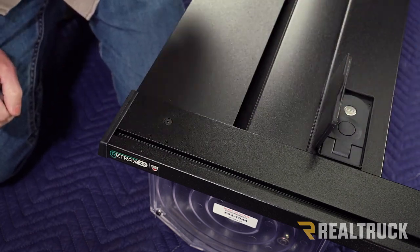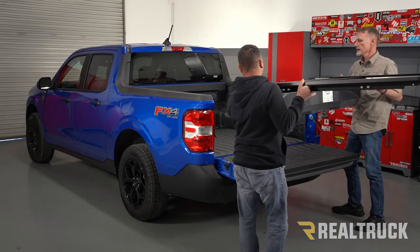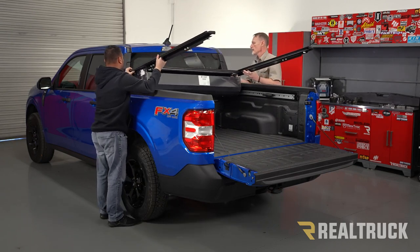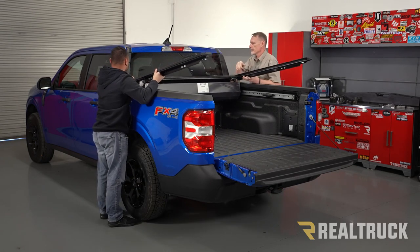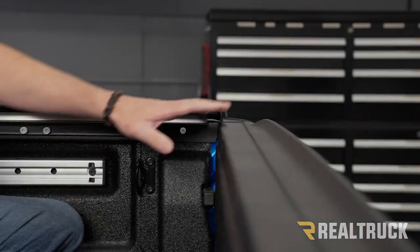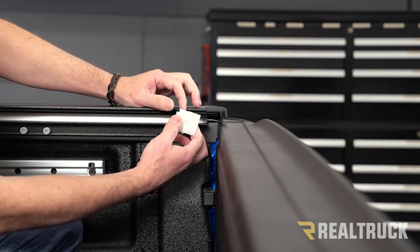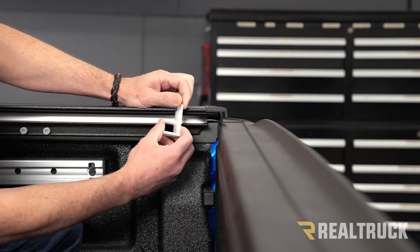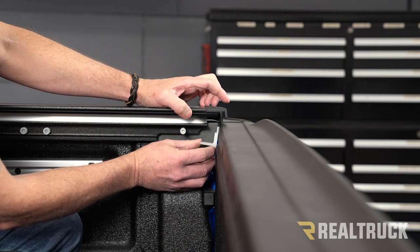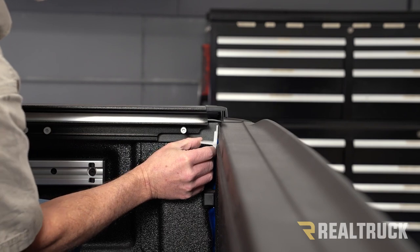Get the help of a friend, lift it up into the bed of the truck, put it all the way up against the bulkhead, and make sure that rubber seal is facing towards the cab. With the tailgate closed, we're going to set the alignment of the rails. Take that shipping bracket we removed at the beginning — it's exactly one-eighth of an inch. Hold it up to the tailgate and slide the rail back to that gap. Do the same on the opposite side.